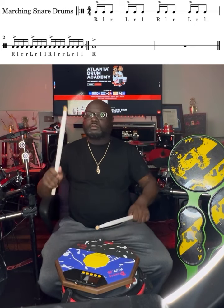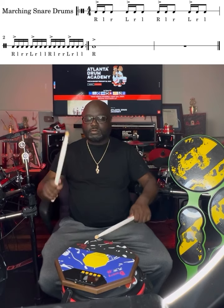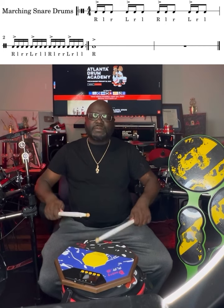Stay right there. We'll speed up in a minute. Right now we're at 90 BPM.